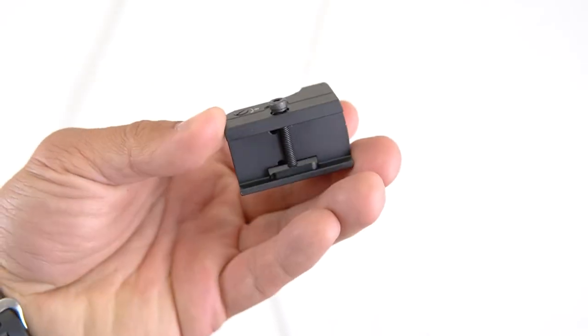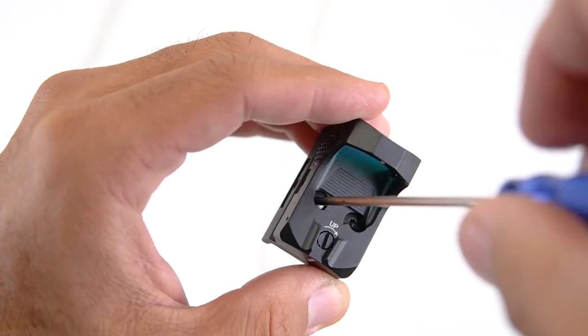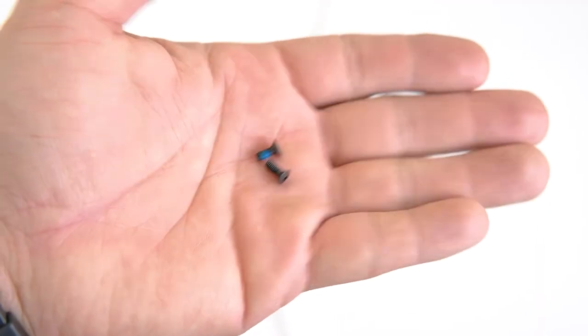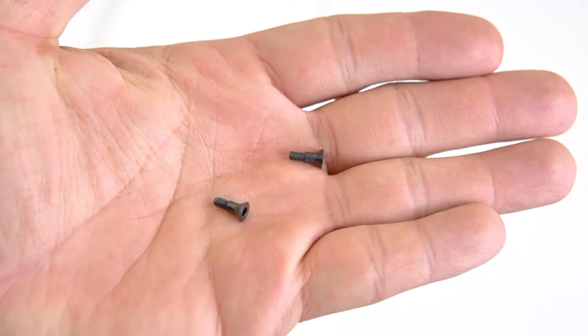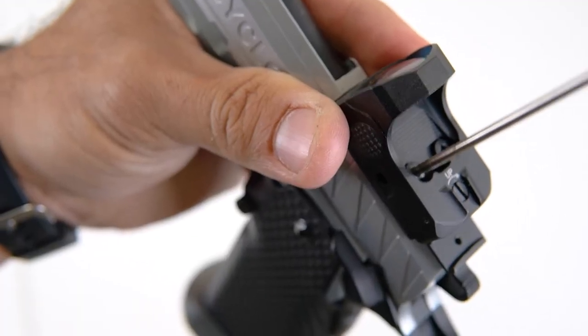Next, you'll take the Bravo Combat Dot. It comes with a Picatinny mount already — just remove that. You're going to swap it over to the included screws that allow you to mount it to the plate.